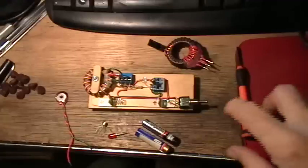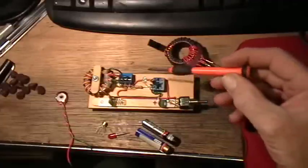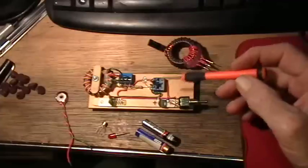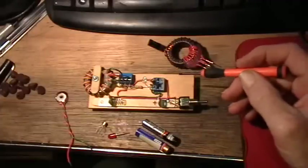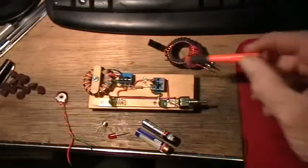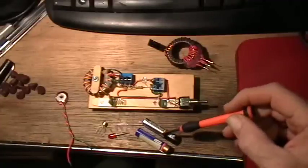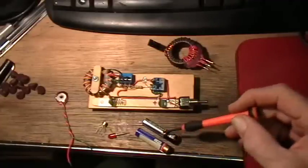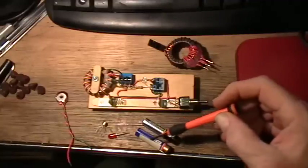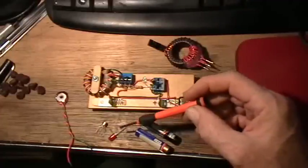Good evening, welcome to my laboratory. What I've done is I've built the joule thief down into a little test bed so that I can test different transistors and different coils. This is the basic joule thief. Here are a couple of batteries — they have a different amount of charge. One is about 1 volt and the other is about 1.4 volts, so one is very depleted and the other is still almost fully charged.